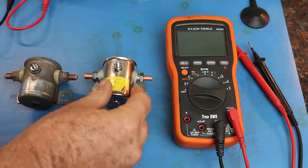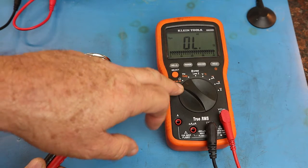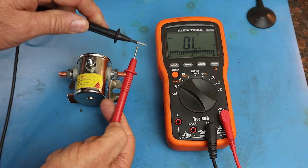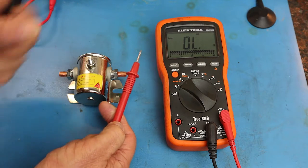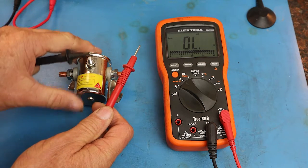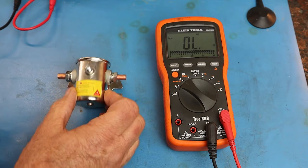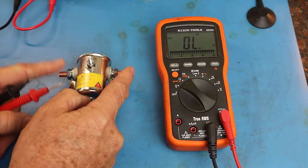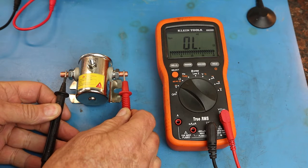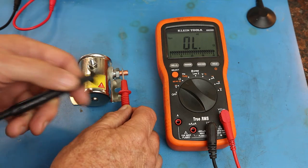The benefit of using a solenoid is you can use a very small amount of current from your battery to trigger the magnetic field, so that you can pass very large amounts of current through the solenoid, like in the case of your starter. So I've turned on the meter and put it in continuity mode, which is a mode to determine whether we have a completed circuit that current can flow through. If we touch the meter leads, you'll notice the beep — that indicates current is flowing through the entire circuit. If there's no beep, the circuit is open and current can't flow. In the default state, when the solenoid is not energized, there should be no current able to flow through the large terminals. If we take the meter and touch the large terminals, we notice there's no beeping, so no current can flow through this solenoid.